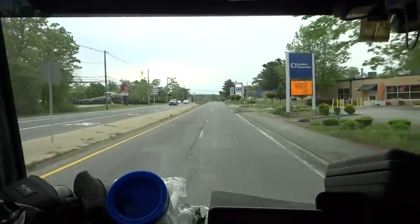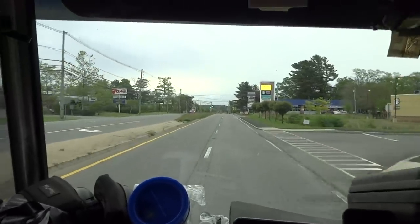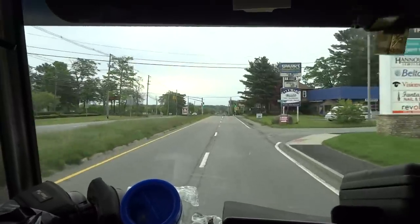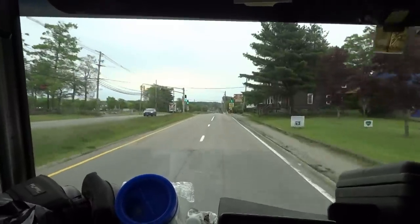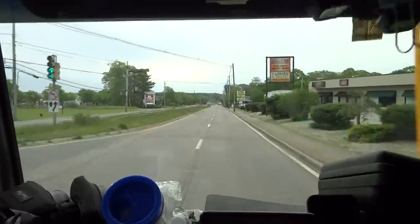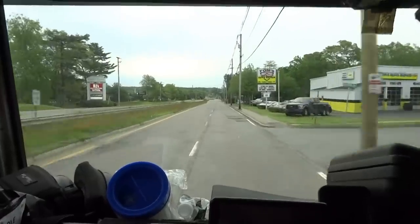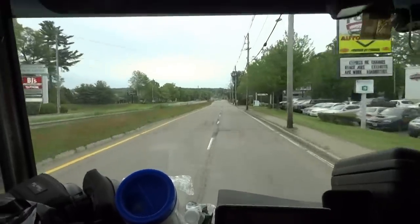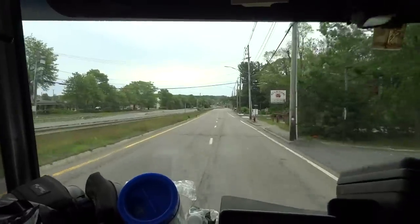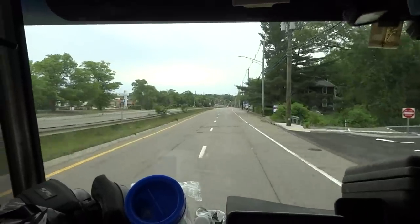I got a condensate pump up there draining into a condensate pump and then pumping out. I might just run a gravity line down and out for that. I got a delivery coming about 9, so I got a couple hours to rip and tear it. I gotta take the unit all apart to get it up in the attic anyway.